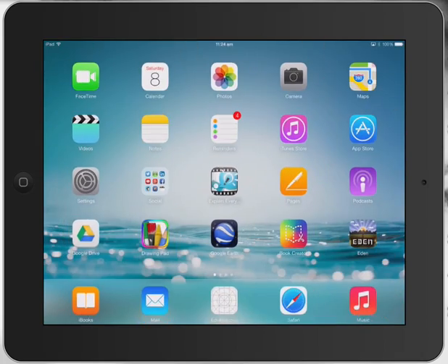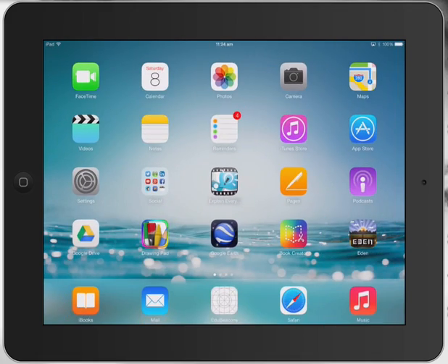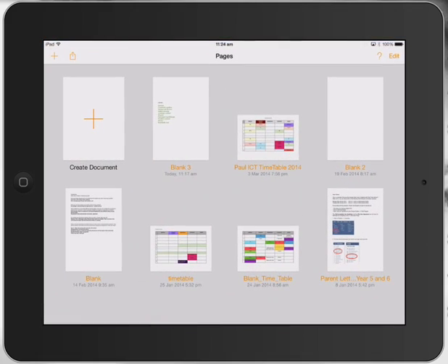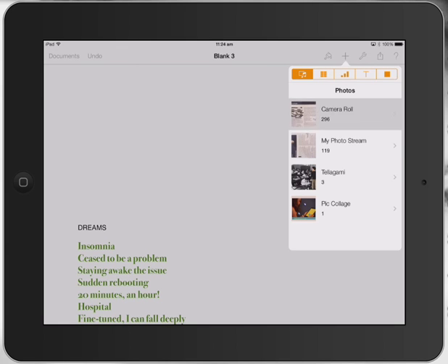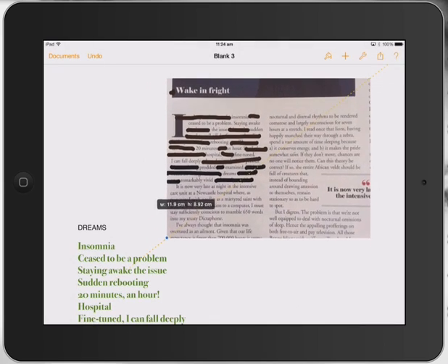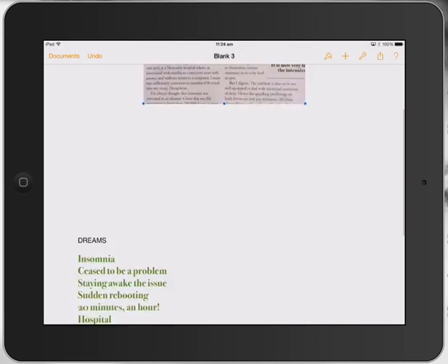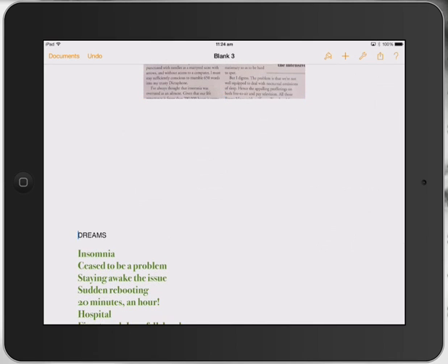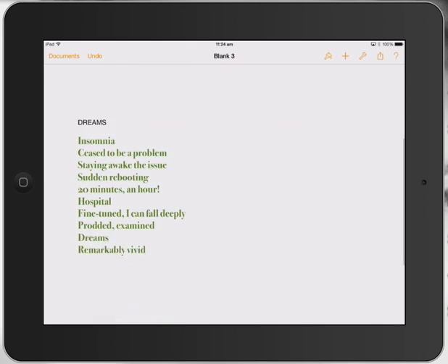Then I jumped into Pages. I'll bring in that photo by going to my camera roll here, just so we can see. I'll make it a little bit smaller. And underneath it — I'll scroll up a little bit so you can see — I've rewritten the text that's remaining into a poem.